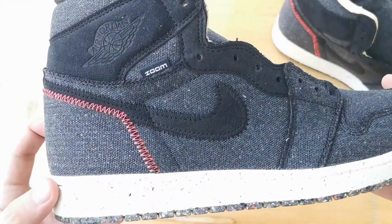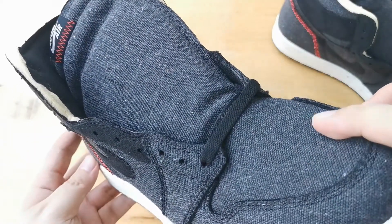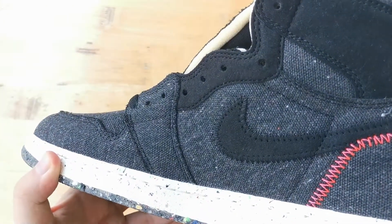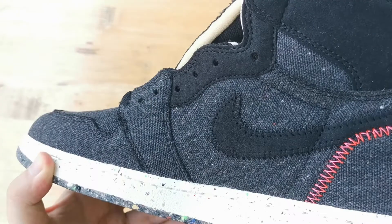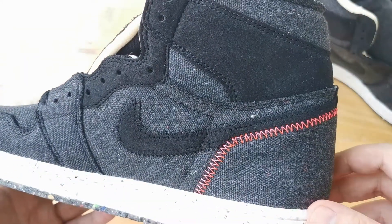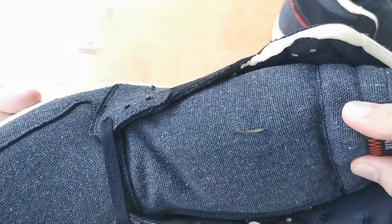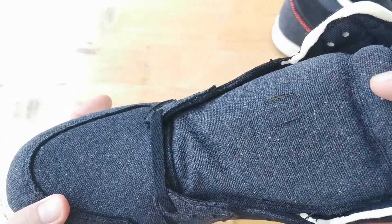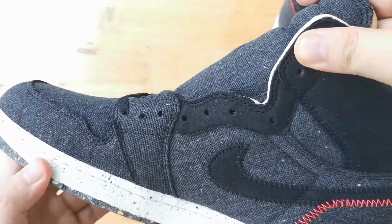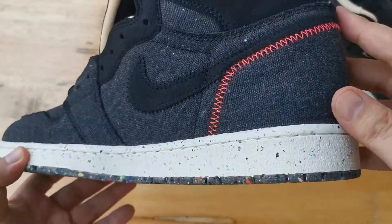This comes in at $175, a $15 increase from a regular Jordan 1, which is normal for a Zoom release. Checking on the secondary market, this is not reselling for much. The prices are between $180 to $200 depending on the size. You can check StockX and GOAT to see what the resale prices are for your size, but you won't be paying a lot for resale.